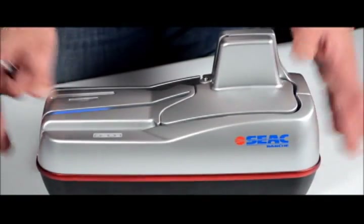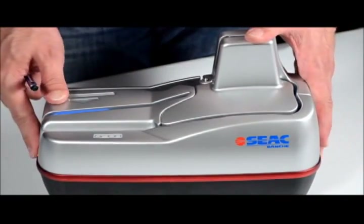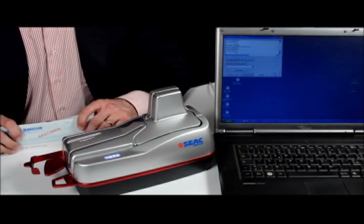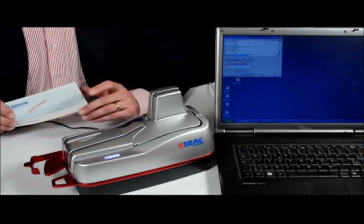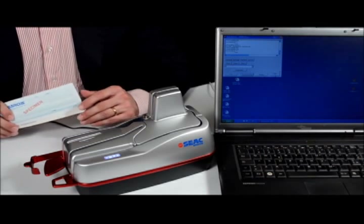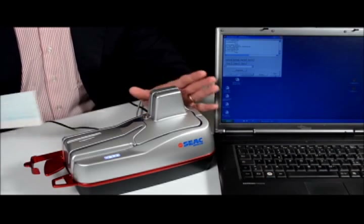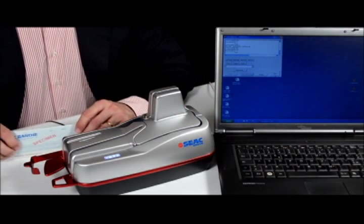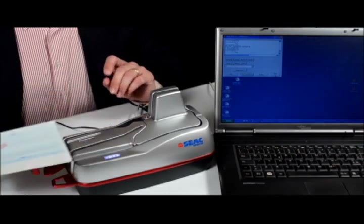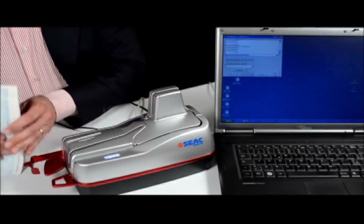Thank you for your attention. Now we introduce the multiple features of the Orion check scanner, beginning from the tracking speed, which in this machine goes up to 120 documents per minute. Here I have a bunch of checks.